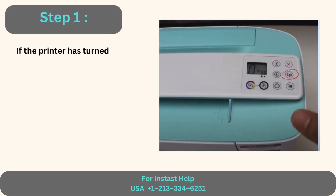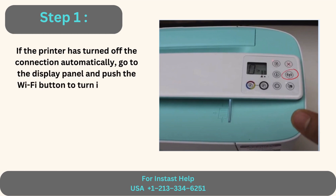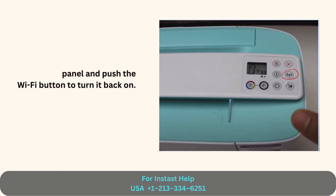Step 1: If the printer has turned off the connection automatically, go to the display panel and push the Wi-Fi button to turn it back on.